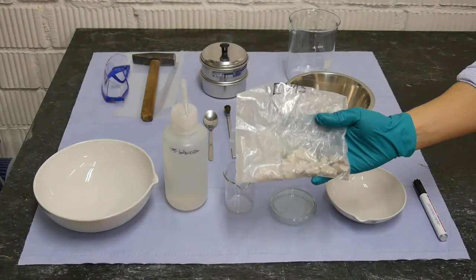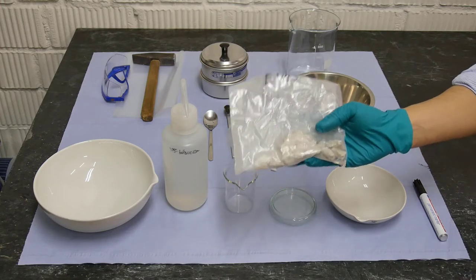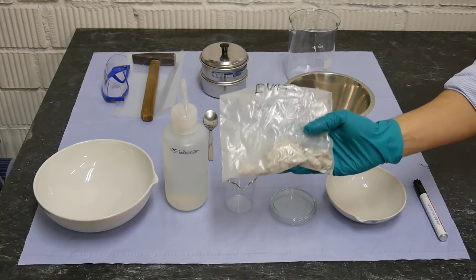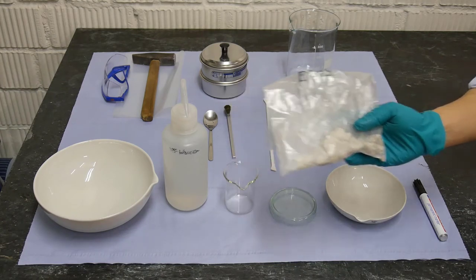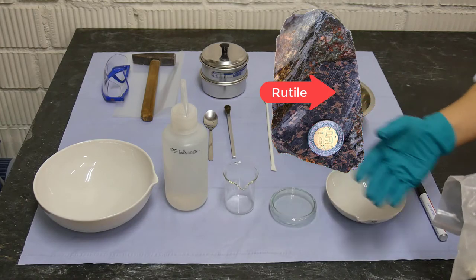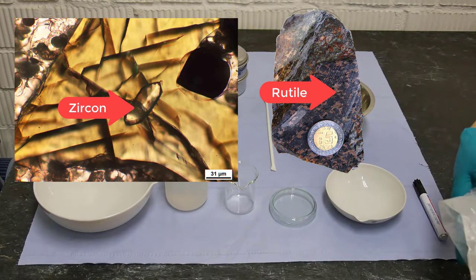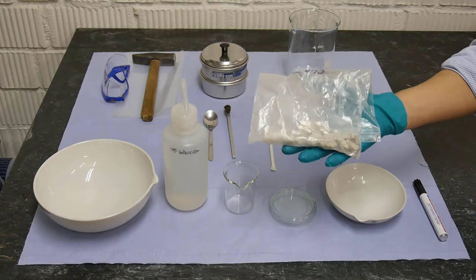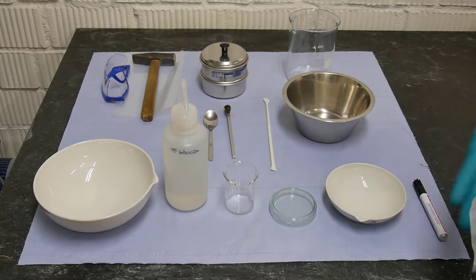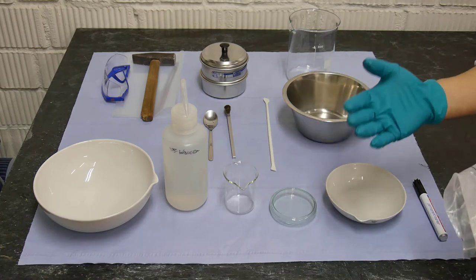One of the most asked questions is: how much sample should I use for mineral separation? Well, this depends on the mineral you are targeting to separate. If the mineral you want to separate is very obvious in a hand specimen sample or in thin sections, then probably you don't need too much material — just some pieces of the rock. But if the mineral you are targeting is not obvious even in thin sections, then you would need much more material, maybe up to kilograms.